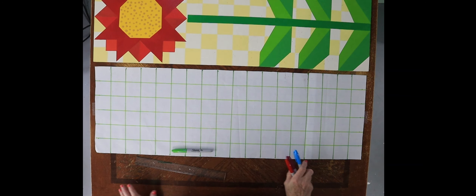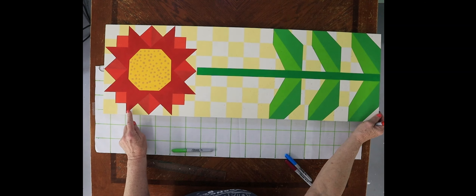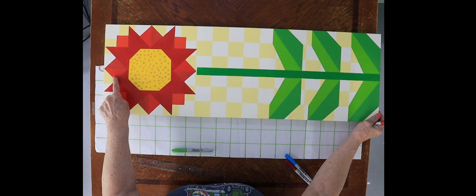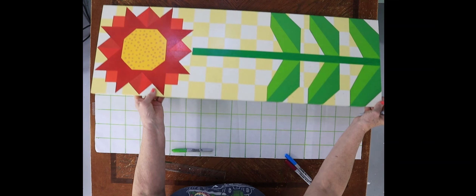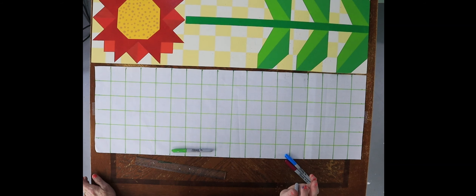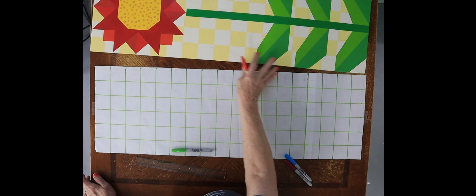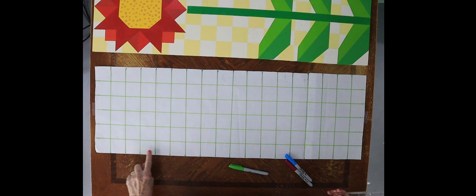Now let's start drawing our flower. I've got one color of red, and then these little triangles right in here are two different colors, and there's another color here. At the end of the video I'll show you what colors I used, but I just used four shades of red. If you want it purple, use four shades of purple, or orange — whatever color you want, because it's your flower.